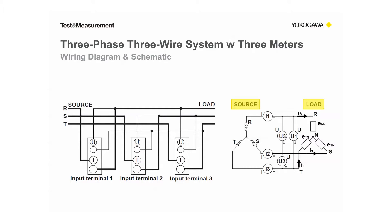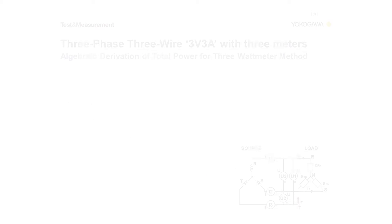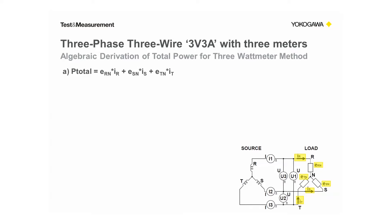Next, let's look at the algebraic derivation for total power when using this method. First, in equation A, I've written total power in terms of internal voltages ERN, ESN, ETN, and the phase currents IR, IS, and IT.